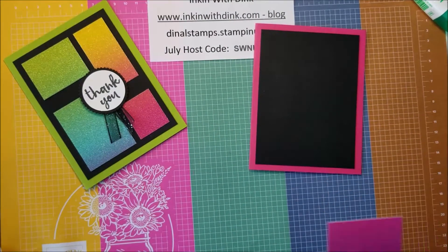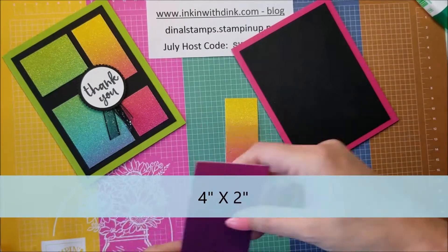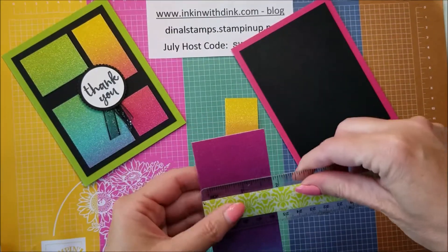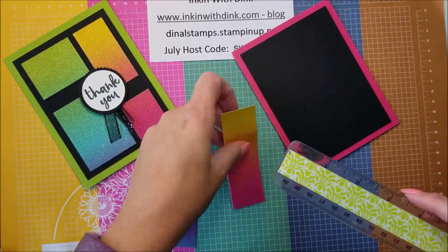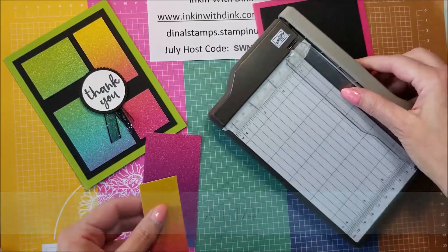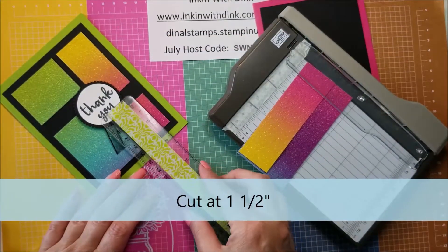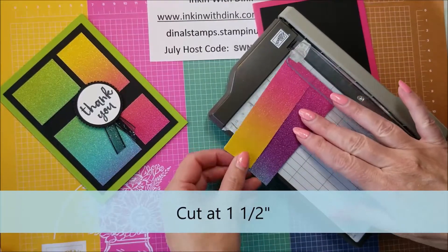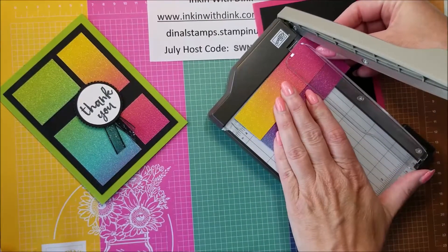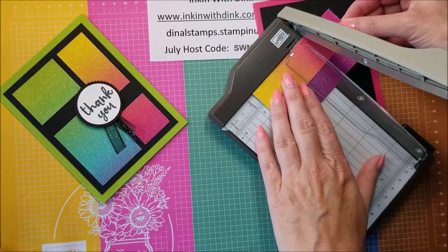Now we are going to need two strips of our rainbow glimmer paper. One of them is four inches by two inches — let me use this for a ruler — yep, two inches by four inches. And the other one is four inches by one and a quarter inch. I'm going to cut one and a half inches off of the end of both of them, so one and a quarter will be two and three-fourths — just like that.